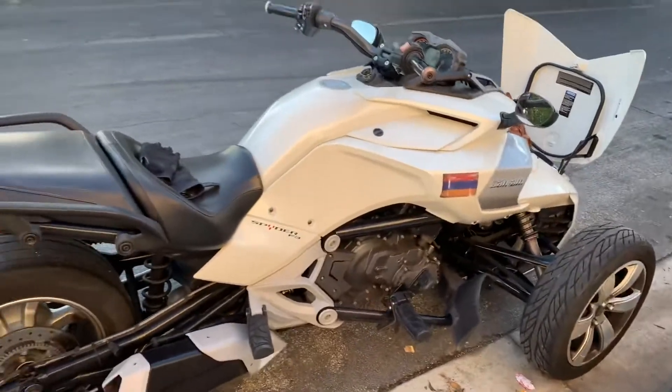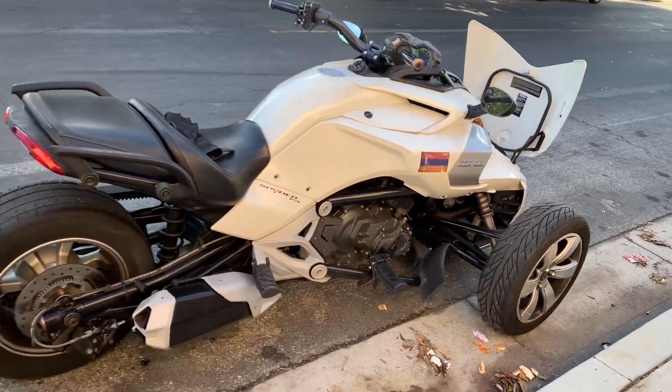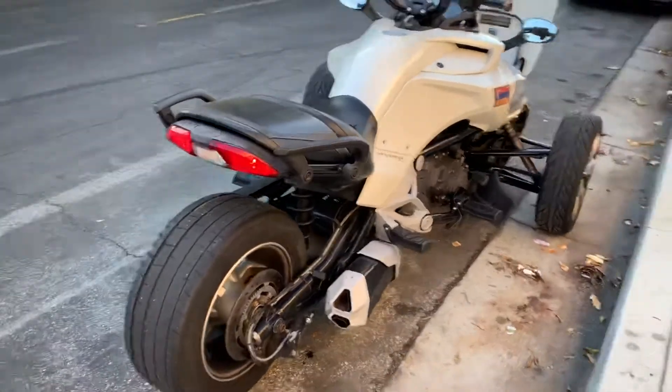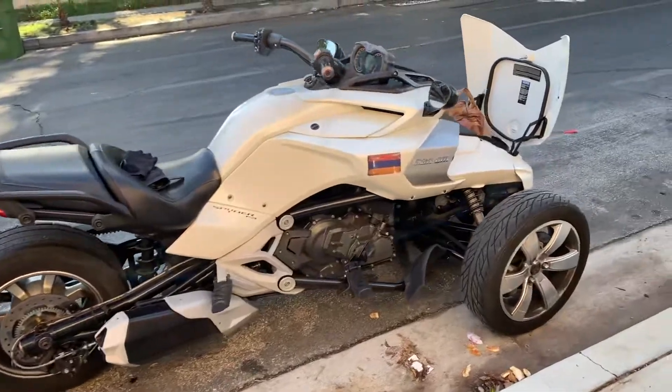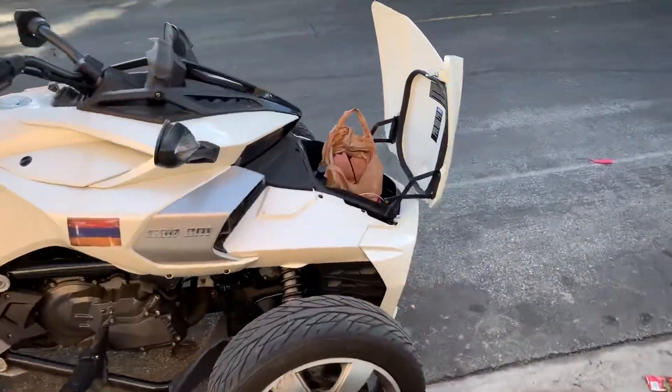Do not hop off and leave it in neutral. This is what a Spyder looks like without the fenders — and there are the bricks.